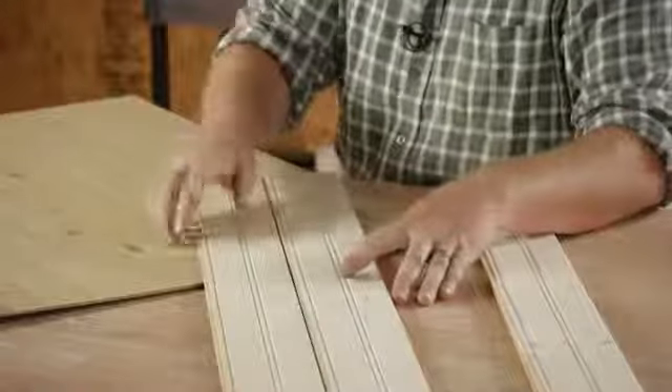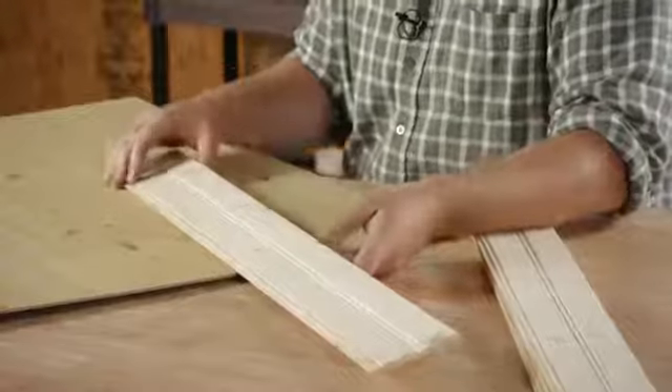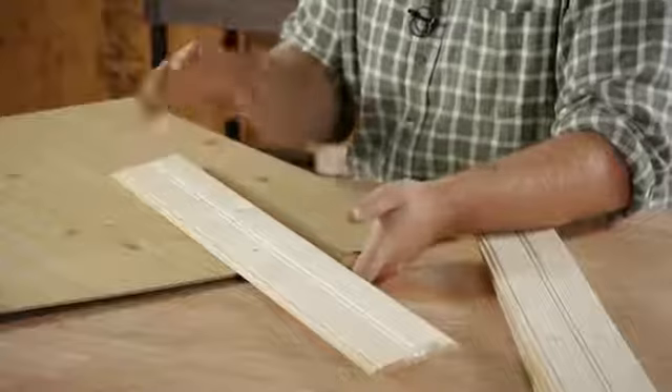Hello everyone, I'm Joshua Clement with Lighty Contractors, and today I'm going to talk to you about what is plank paneling. Plank paneling is just some boards that can come in various sizes and lengths. Here we have an example of some plank paneling. This is actually called a wainscote plank paneling.